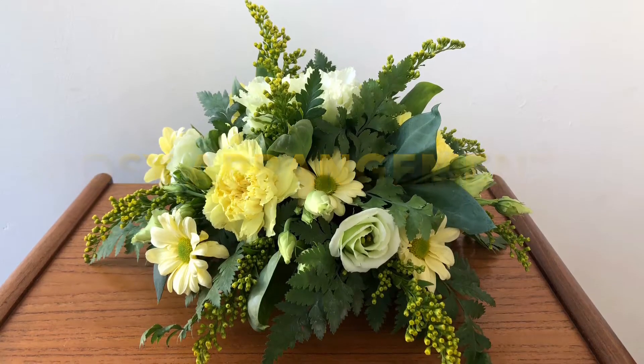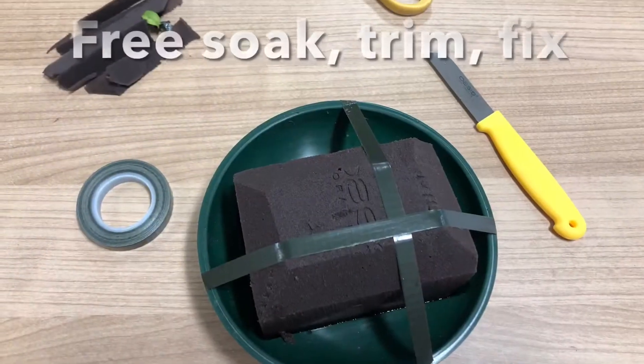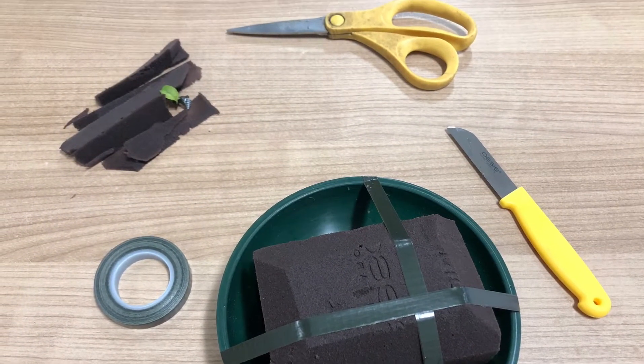This video demonstrates how to do a simple posy arrangement. Begin by soaking and fixing your oasis to a square bottom round.